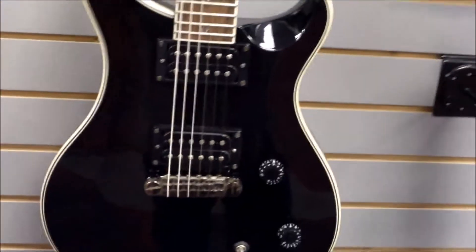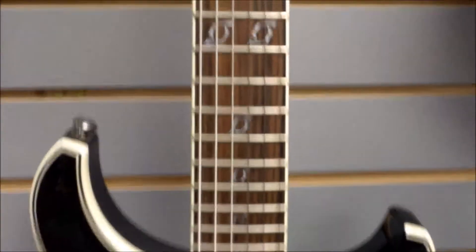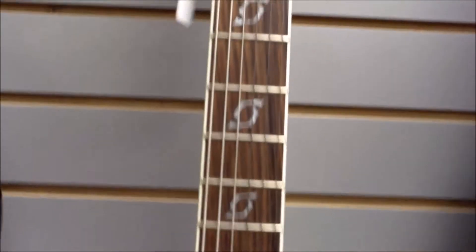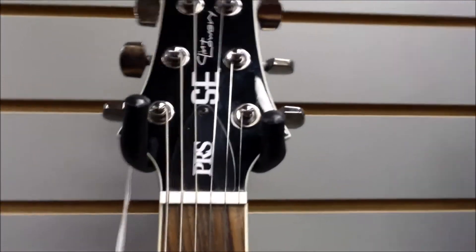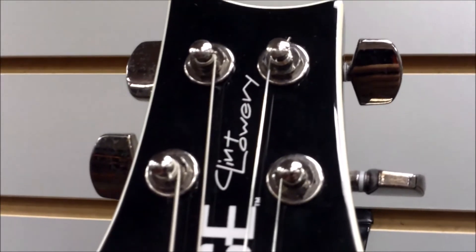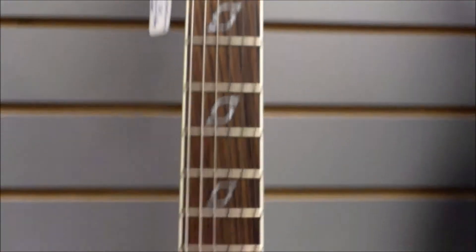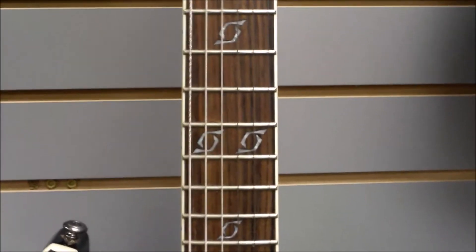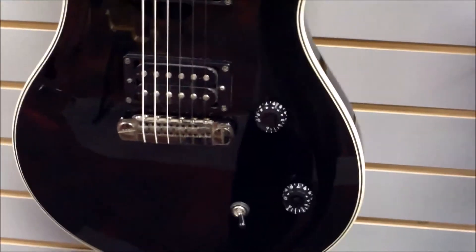Welcome back everyone, John here with you again at J&W Music. Today we're bringing to you the PRS Paul Reed Smith version, their PRS SE — this is the Clint Lowry, the lead guitarist from Seven Dust. So if anybody are Seven Dust fans, you'll know what his signature model looks like and his signature inlays on his PRS model.